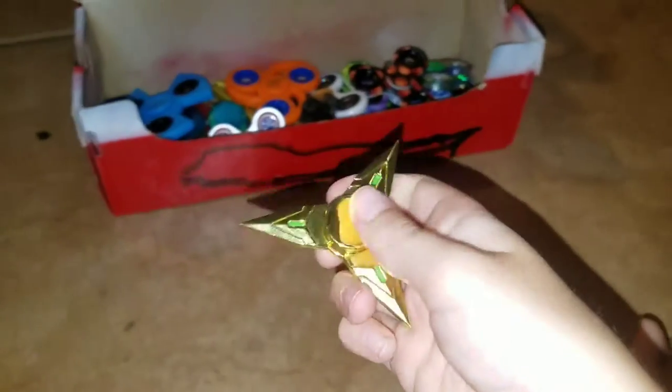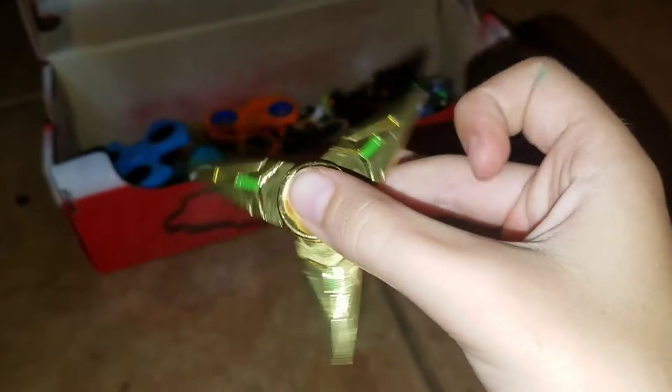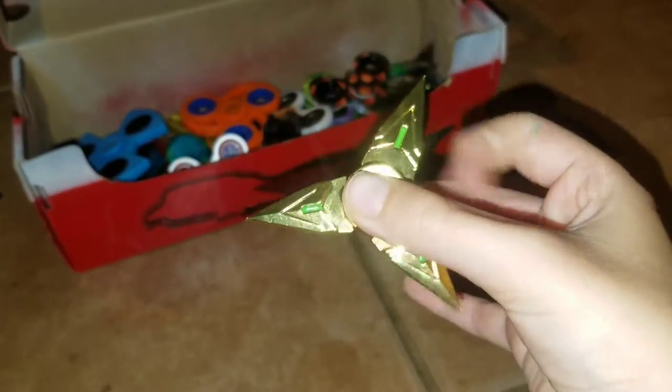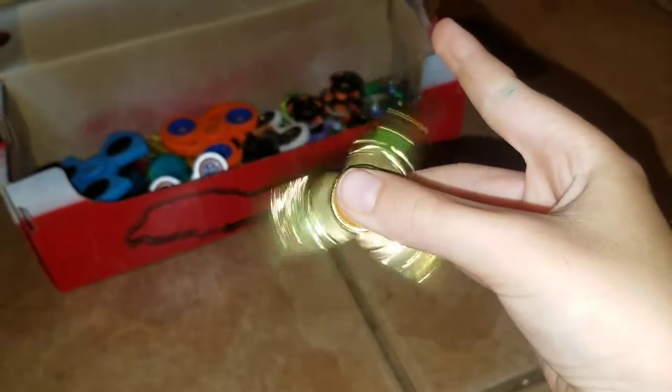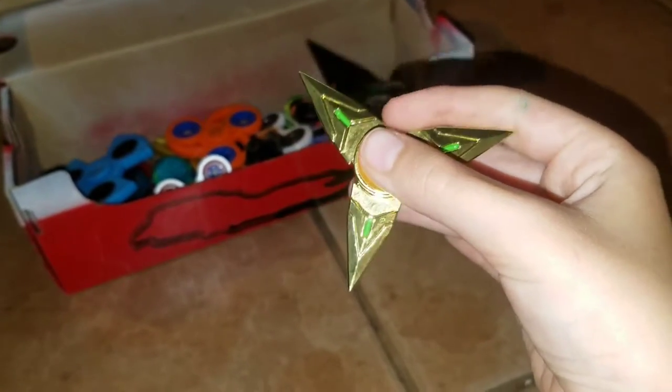Okay, let's go. This one — Ninja Star number five — is my newest one so far. It's really sharp. If you want this, you just go to banggood.com and search up fidget spinners. These fidget spinners are really cheap. I'm getting 12 more for my birthday, and I got this one from Banggood.